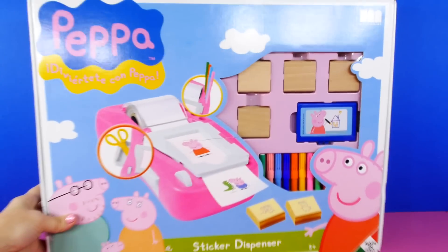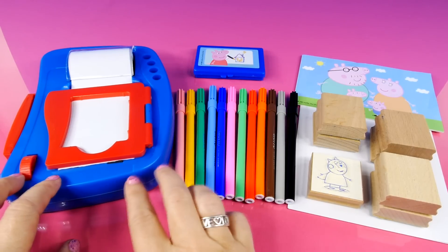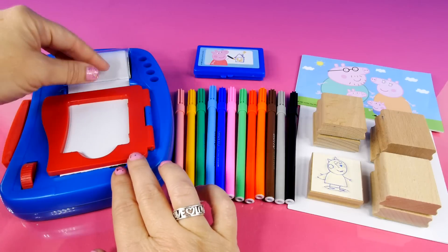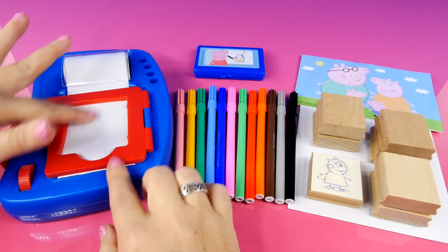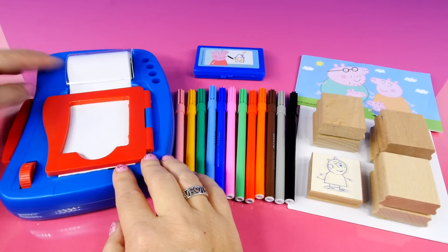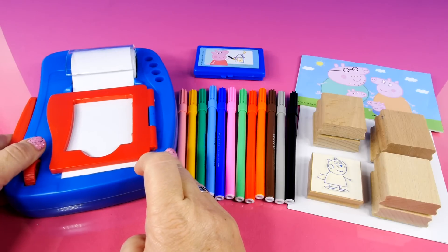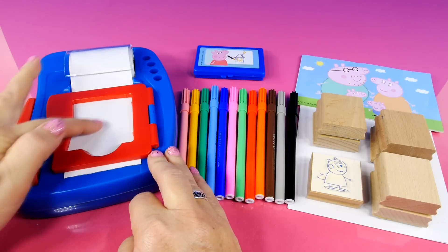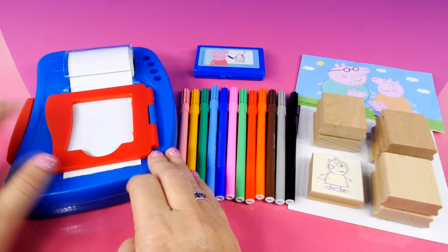So let's get this box open. Here's all our pieces. First I'm gonna show you this — this is the sticker dispenser. You have a roll of sticker paper. It's paper but it has sticky stuff on the back and you roll it like that. See? So we'll be able to put prints here and then roll it out and make a sticker.